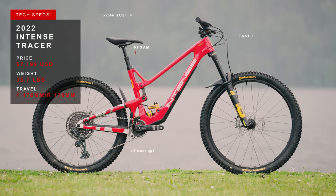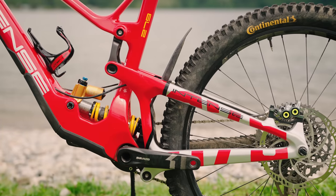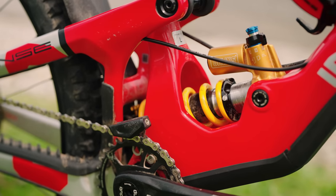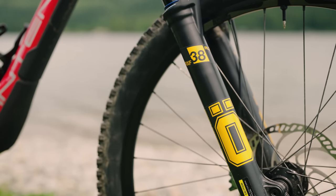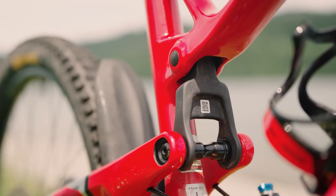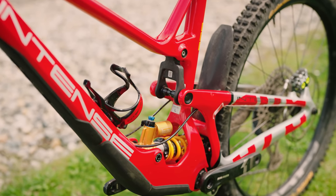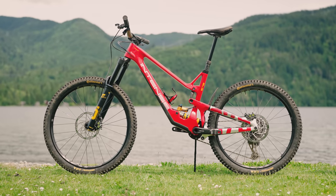The new Tracer has 170mm of rear-wheel travel via a counter-rotating dual-link layout that Intense calls JS-tuned suspension. They fit it with a coil-sprung Ohlins shock that sits super low in the frame, and there's a 170mm travel Ohlins fork up front to match. Other details include tons of room for a bottle inside the front triangle, titanium pivot hardware, and there's a hidden storage compartment on the underside of the down tube that you might not spot or be able to use unless you flip the bike upside down.